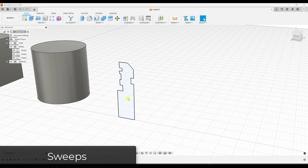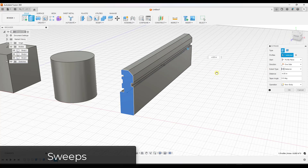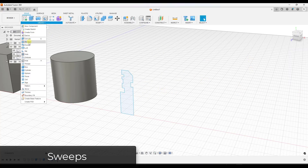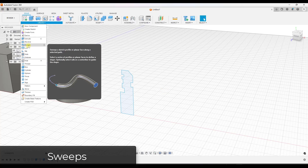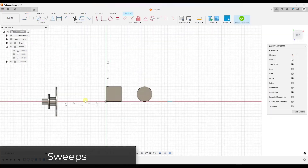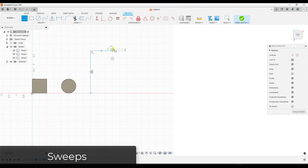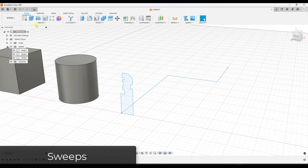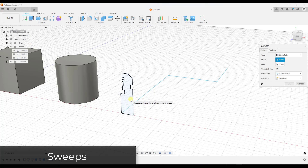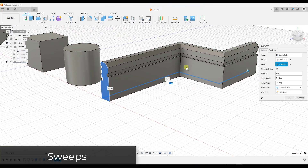Sometimes you want to extrude a profile along a path. The extrude tool can't make it turn a corner, so instead we use a specialized function called a sweep. A sweep lets you take a sketch profile and extrude it along a path. I'll create another sketch and draw a path using the line function — you could also use the top face of an object. Then I activate the sweep tool, select the profile, select the path, and it extrudes the object along that path.